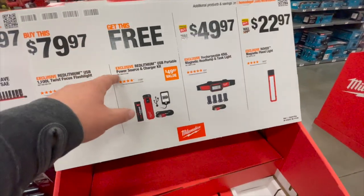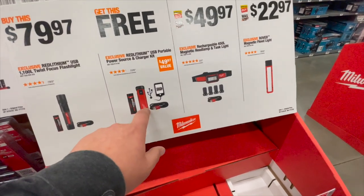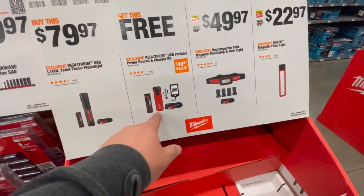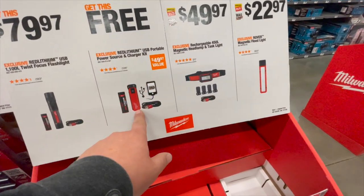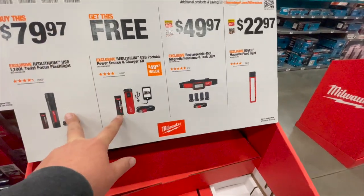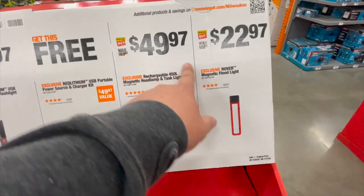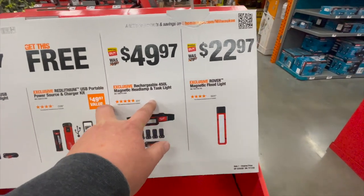Oh — so if you buy this you get this free. So this is the USB portable power source and charger kit — you get that free with the purchase. That's actually a nice deal. Too bad those aren't here yet, or they're just gone.